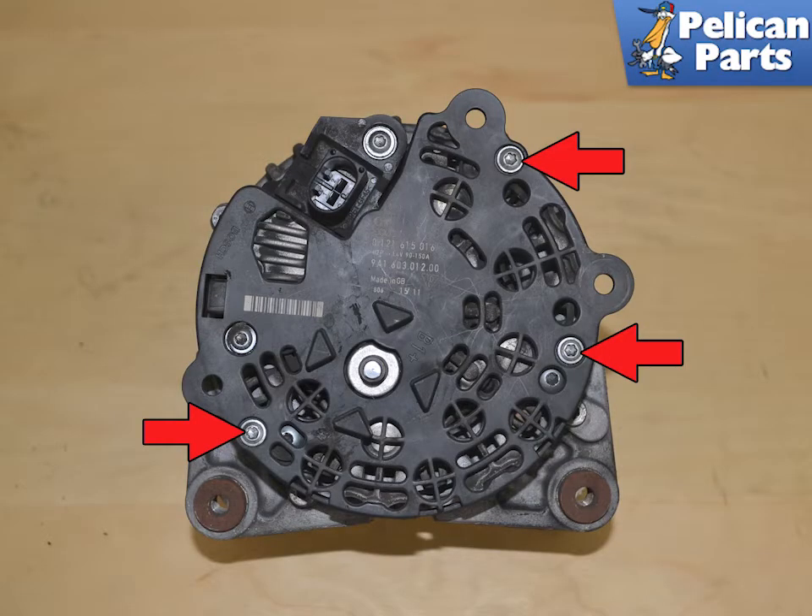With the alternator out, take it to your bench and flip it over. Remove the three T25 screws holding the plastic cover in place, indicated by the red arrows.